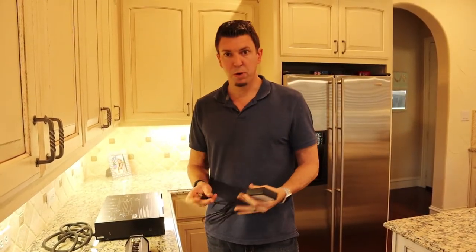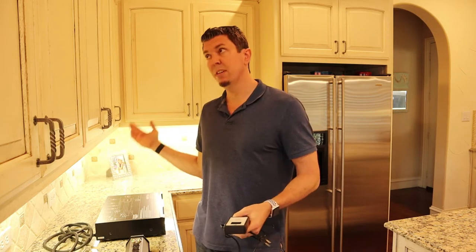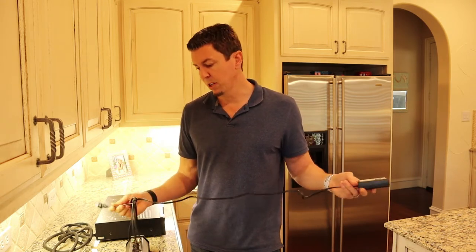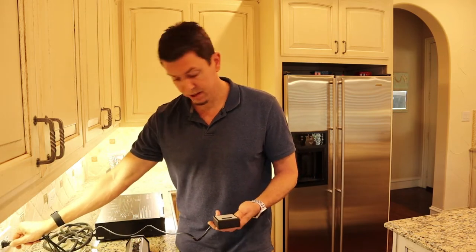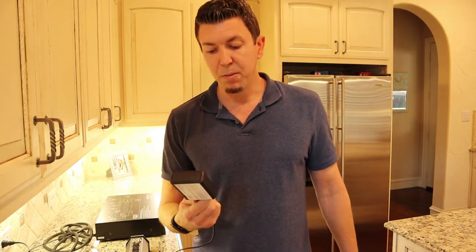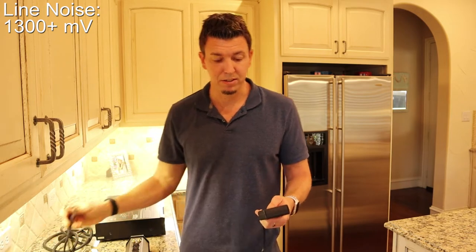I'll first get a line reading from the outlet here in my kitchen. As you can see, the kitchen is pretty well lit — I've got under-cabinet fluorescent lights, LED bulbs, and the refrigerator is on a different circuit, but this line should be pretty noisy. And yeah, that is a really, really dirty line with a lot of noise and a lot of interference.